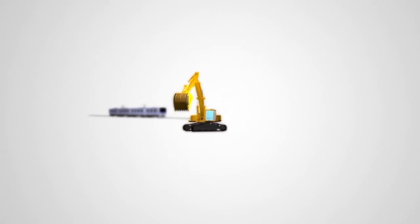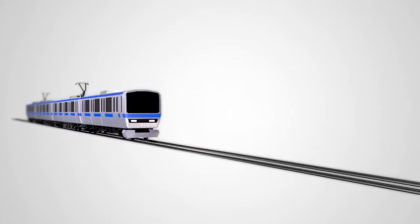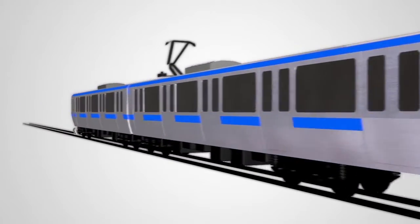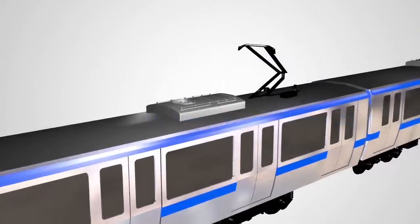The HR43 series connectors offer superior high-vibration resistance and are ideal in applications with robotics, construction machinery, and railway vehicles.